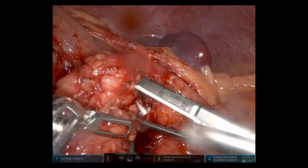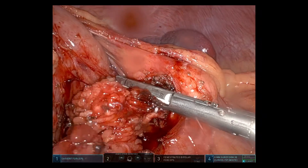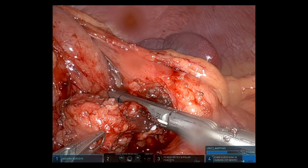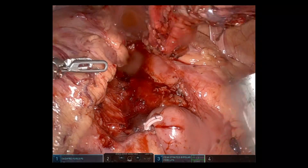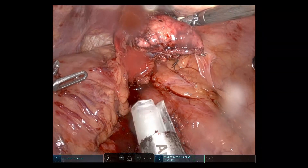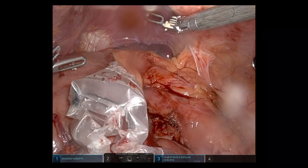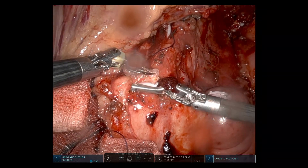The spleen looked okay — a bit ischaemic in the middle portion — but I didn't divide the short gastrics or drop the splenic flexure, so the upper and lower poles were reasonable. The specimen was placed in an Endocatch bag. Haemostasis was fine; I used a couple of FloSeal, one in the splenic hilum and one at the cut edge of the pancreas.